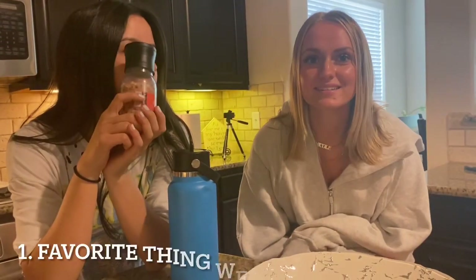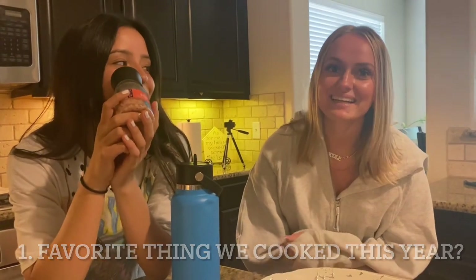While our cookies are cooling, I'm going to ask Nicole a couple of questions. My first question is: what is your favorite thing that we have cooked this year? Probably the quesadillas, but if it was baking, then the peanut butter balls. In general, what has been your favorite memory of cooking together?